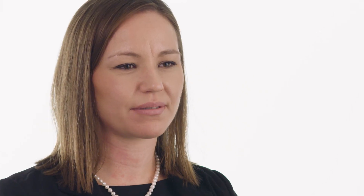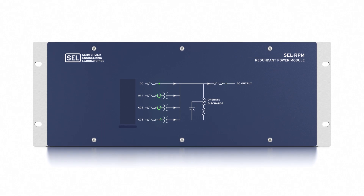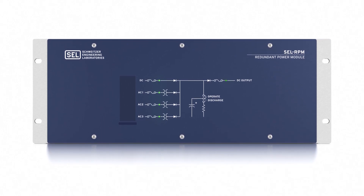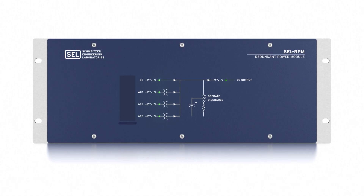So how does it work? The SEL RPM is a simple device with no settings or maintenance required. Simply connect one DC input and as many as three AC inputs, and the RPM combines the sources to provide a single reliable DC output.